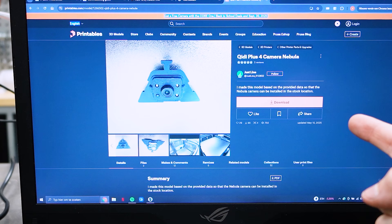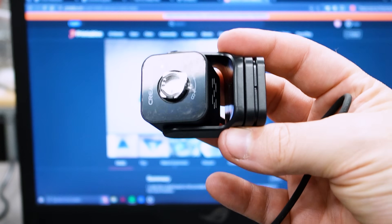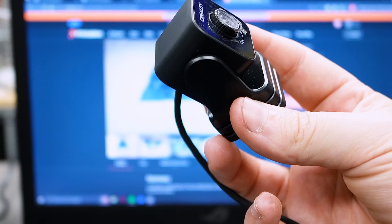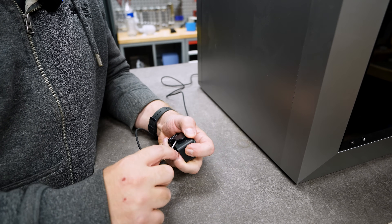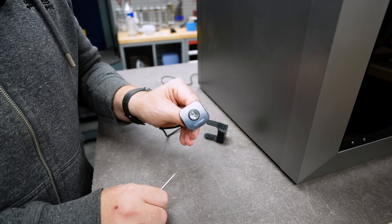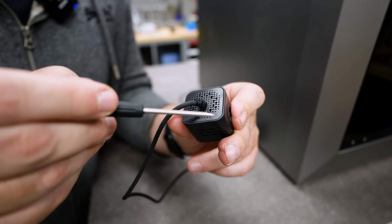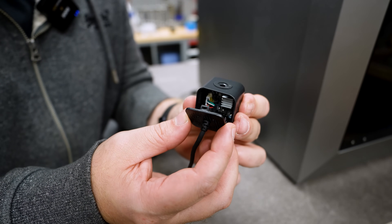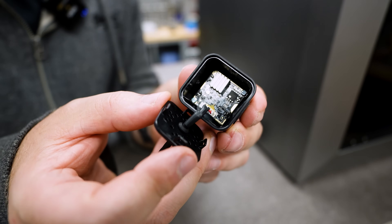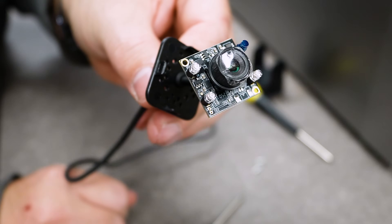We are also going to need this — it is from Justline, a camera adapter mount for the Nebula camera. Apparently we need to disassemble it completely; we only need the guts, not the housing. The legs just pop out from the side, giving us the camera body. There is a plate inside that is snapped in with clips. Inside we can see two screws holding the camera into the housing. And just like that we have our Creality camera.